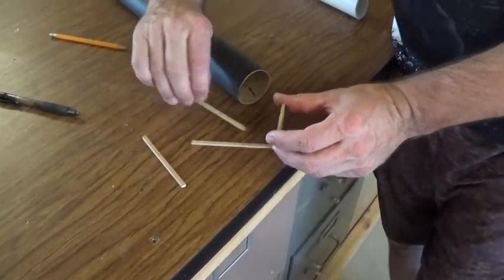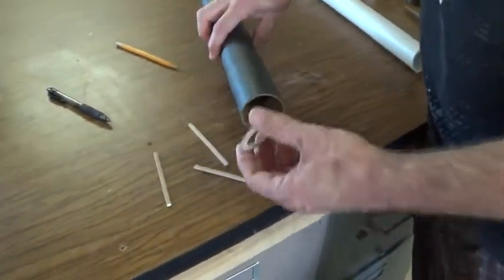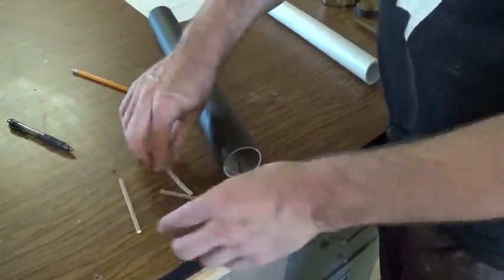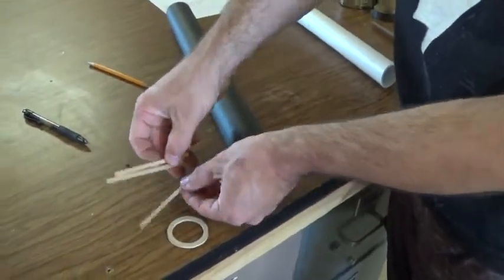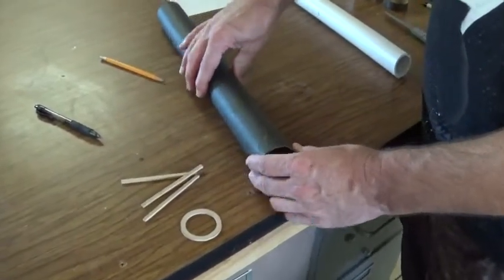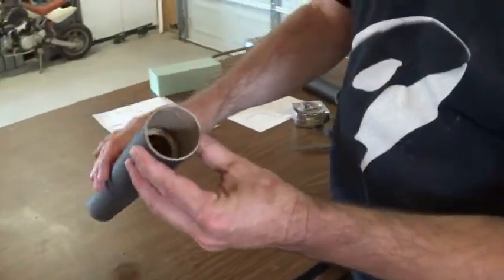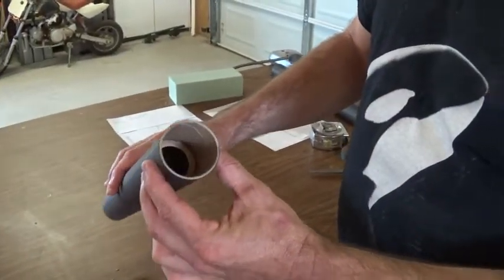In order for the rocket motor to dislodge out of place, it would have to break loose both rings and all three of the strut pieces — all glued in with epoxy. Now that all the rings are secured in there for the motor mount, I'm going to move on to the fins.